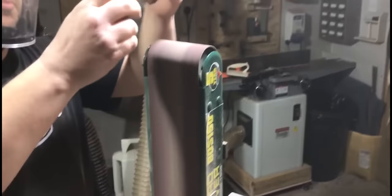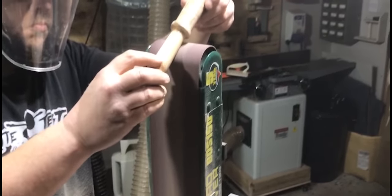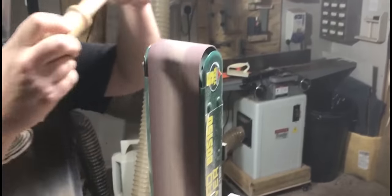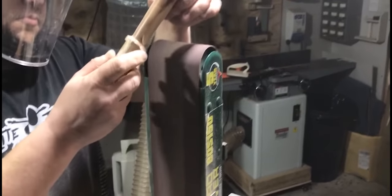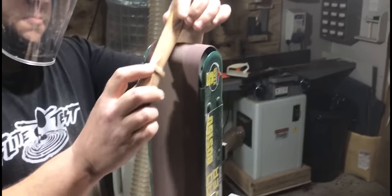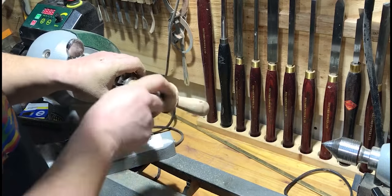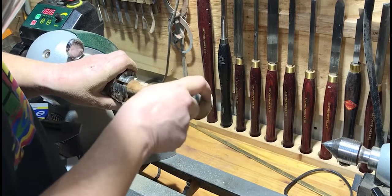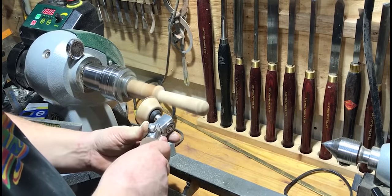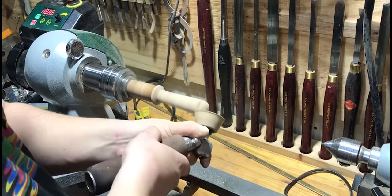Then back over to the belt sander to put some hand grips into the mallet handle itself — just to make it easier to hold, and they serve as a reference point for when you pick up the mallet and you're not looking. I got it down to the rough shape I had planned, taking small amounts off, then remounted it back on the lathe as it was a good aid to hold the handle whilst sanding. Then I got my bowl sander on it — it's such an efficient sander with the lathe. Really easy job.